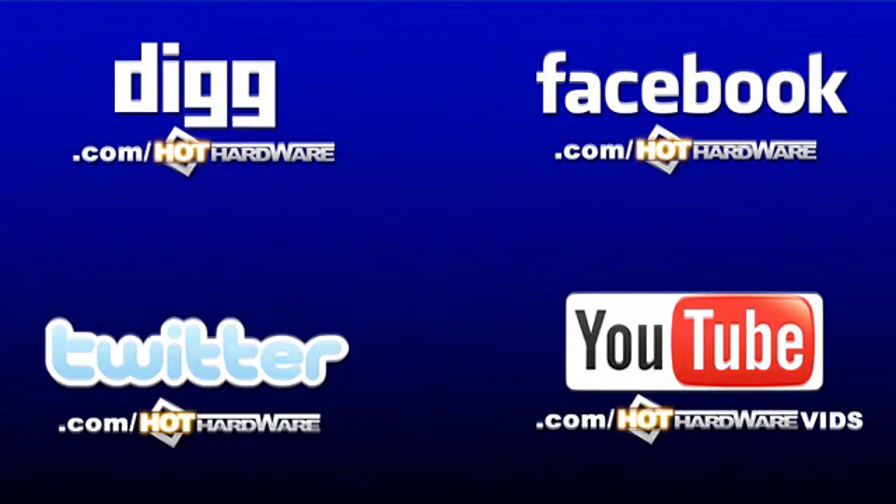Full details of the contest and all kinds of things like the stuff we talked about in today's episode are available at hothardware.com. You can also find Hot Hardware all over the internet: digg.com/hothardware, twitter.com/hothardware, facebook.com/hothardware, or youtube.com/hothardwarevids, where you can see moving pictures like this — with audio, too. That wraps up this episode of Two and a Half Geeks. Thank you for watching, and thank you for stopping by.